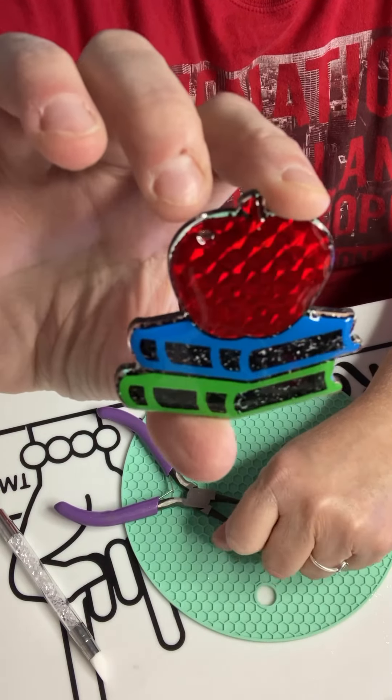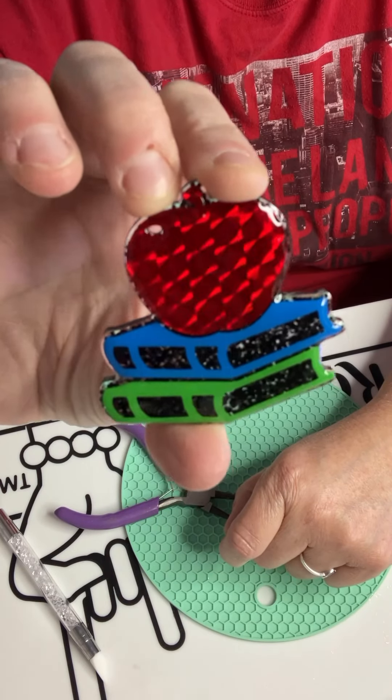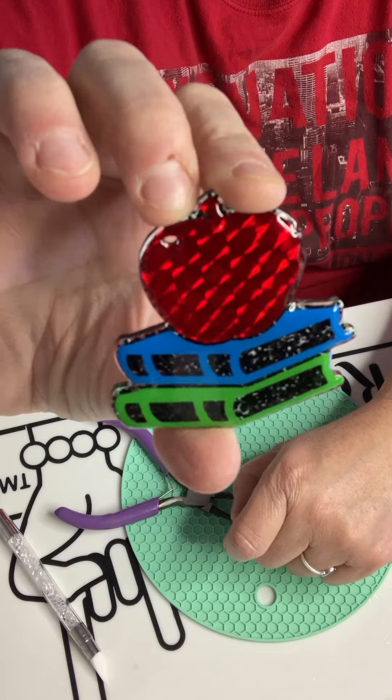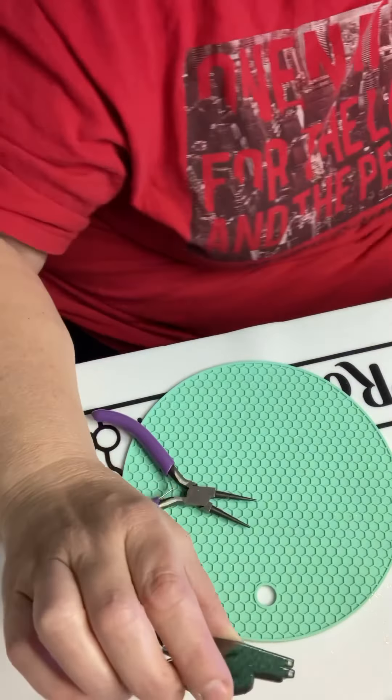We're going to go ahead and peel off that vinyl — and look at that, how that black kind of shimmers in there. It's just a really pretty black.